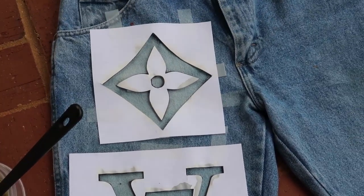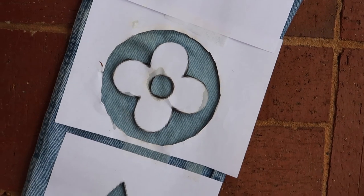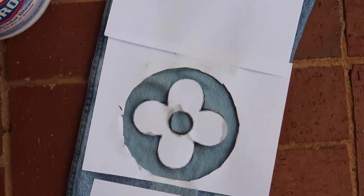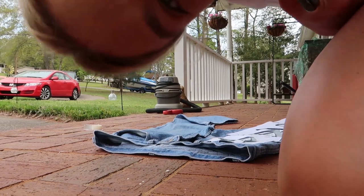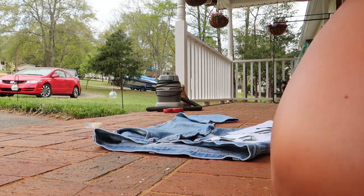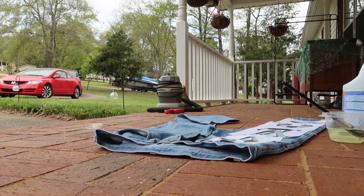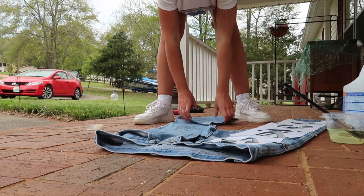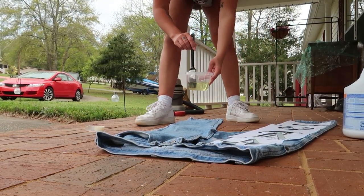This is what it looks like so far — I feel like it's starting to bleach. We'll see; I don't really know how long you're supposed to leave it on. I'm going to sit you back down and start — please excuse our front porch, we just moved houses and it's quite a wreck.